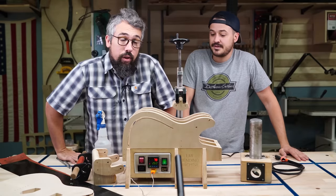Welcome to Jovo Guitars. I'm Chris and I'm Matt, and today we are bending binding for a guitar.